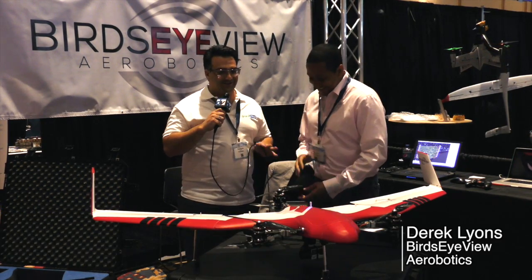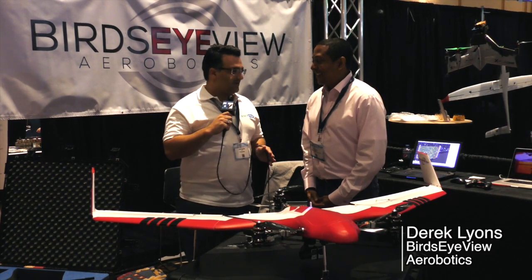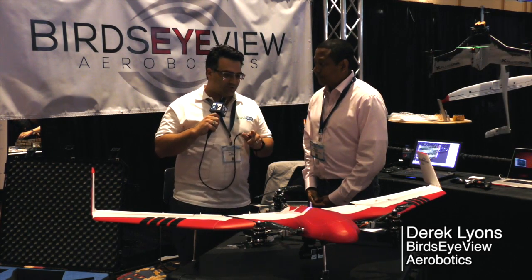Unfortunately, it sat for about a year because I was so busy with things. And then I finally pulled it back out, got a friend of mine to sit down with me and go through it. I went ahead and changed out the original controller with your new controller.